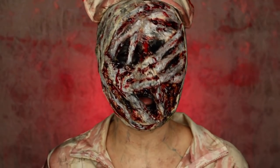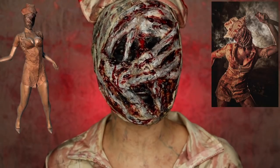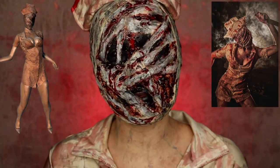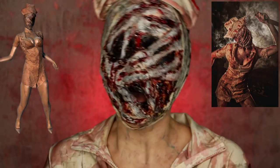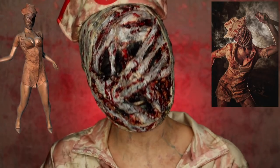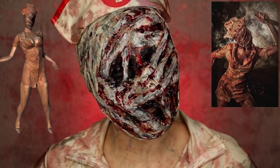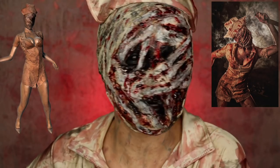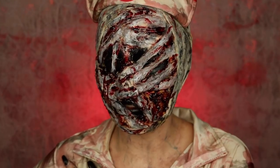I always recommend everyone to have reference photos whenever they're recreating something, and so these were the reference photos I used. One of them I'm pretty sure is from the video game and the other is actually a person who cosplayed this. The quality is amazing, but surprisingly they don't really have a lot of photos of the Silent Hill Nurse online, which really shocked me because that is such an iconic horror character. I actually still haven't watched the movie or played the video games.